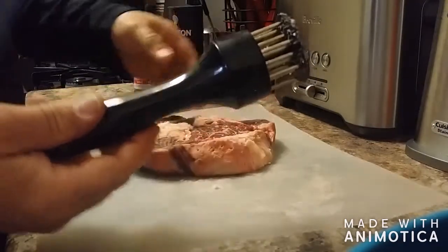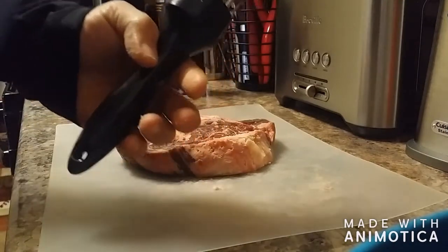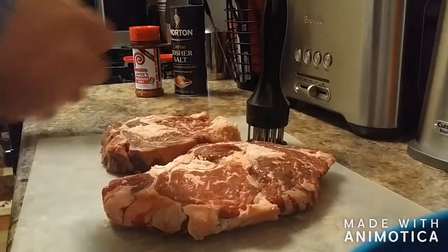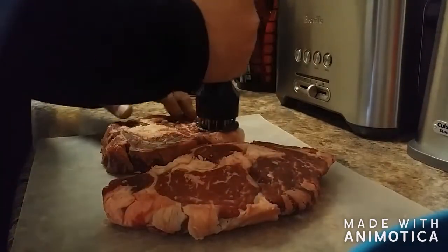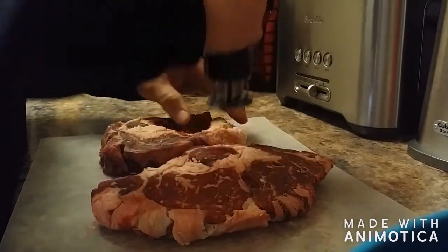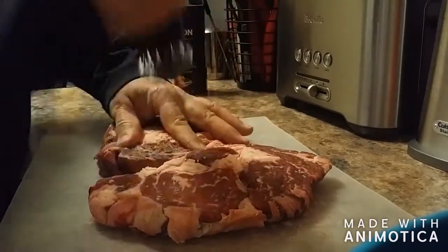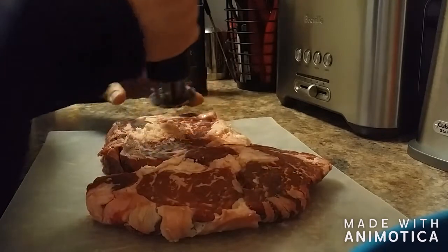The needle — buy one, pretty awesome. Once you tenderize your meat, make sure you get everywhere: all the corners, every edge, even the fat.